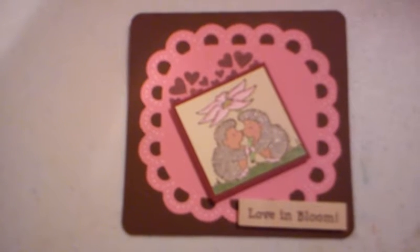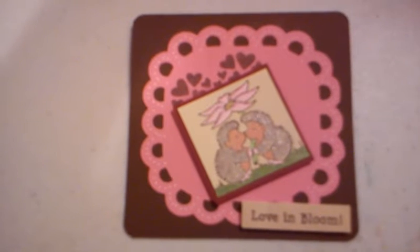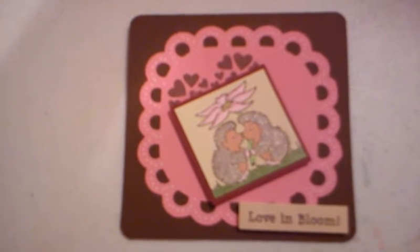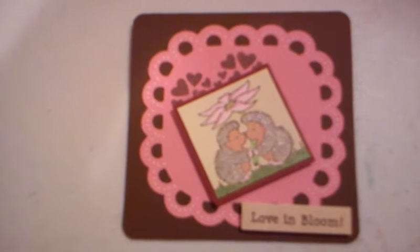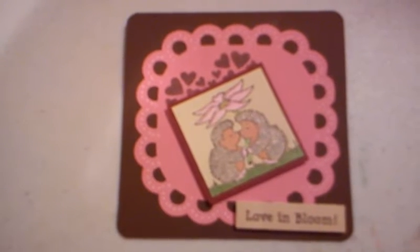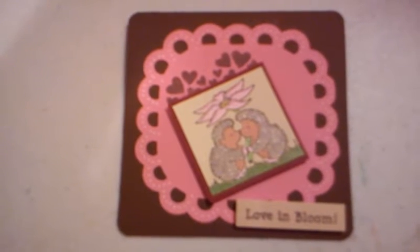Hey everybody, this is Julie with scraphappypapercrafter.blogspot.com, and this card was for day three of the Card Positioning Systems challenges. They're doing 15 straight days of challenges.